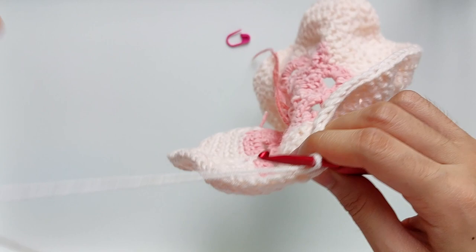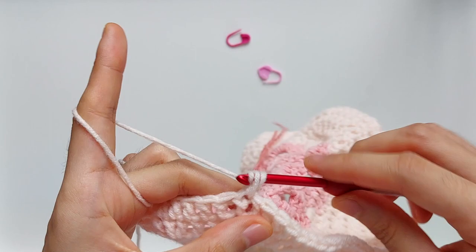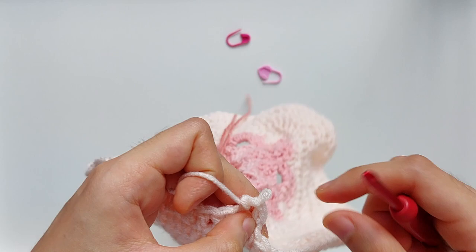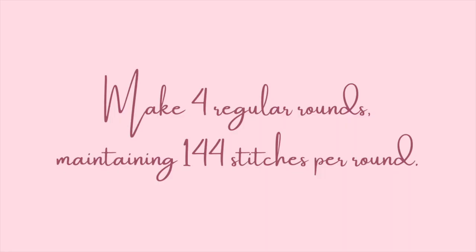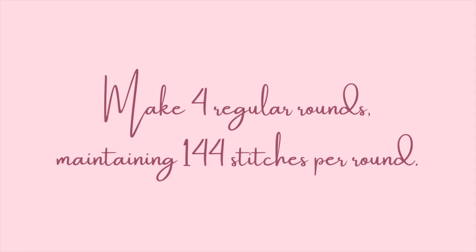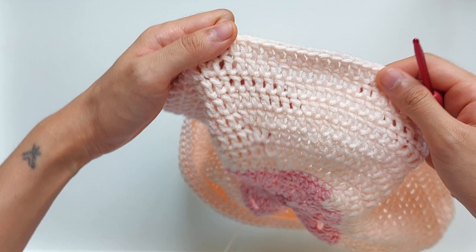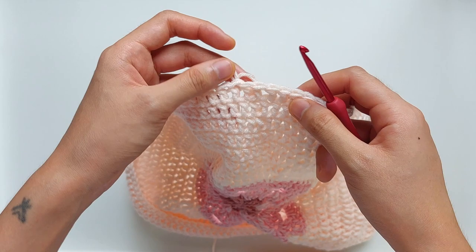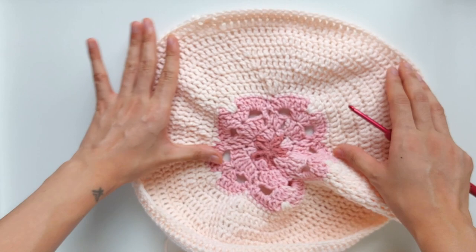Once you're done with all the increase rounds, the next step is to make four rounds of double crochet stitches, maintaining the count of the last increase round, which is 144. So just one double crochet into each stitch for four rounds in total. This is how your hat will look once you're done with the increase and normal rounds — you've got four rounds here maintaining your 144 stitches, and we've also joined them seamlessly. This is how it looks at the back, and in front it shouldn't be as obvious as it would if you used slip stitches.